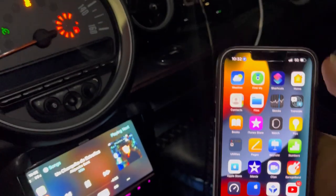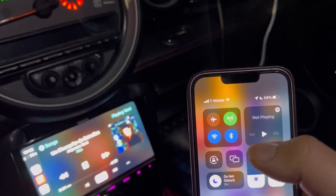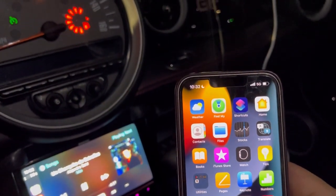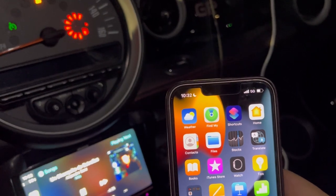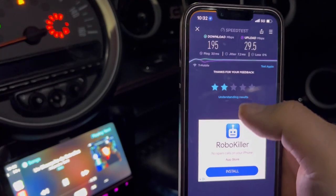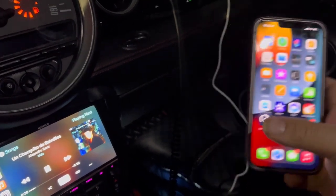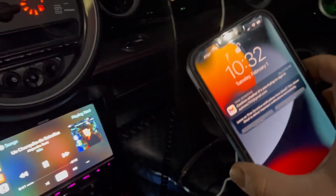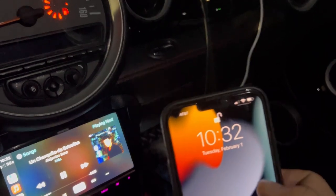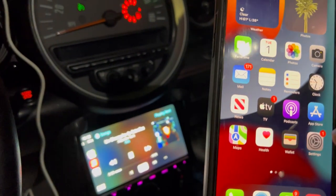The T-Mobile line we're going to be testing for ultra capacity, and I think it should have it here. Let's see — it looks like there's no ultra capacity here for some odd reason, which is weird because usually there is ultra capacity here. We'll see when the time comes to speed test T-Mobile. We also got another phone connected to the T-Mobile home internet.